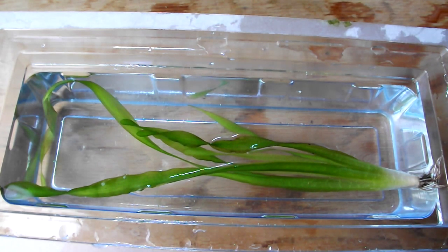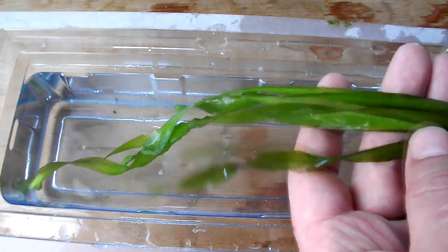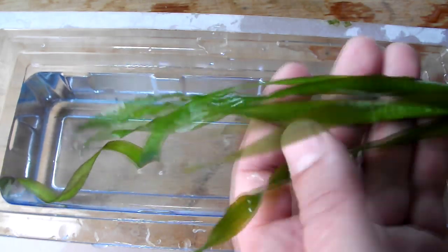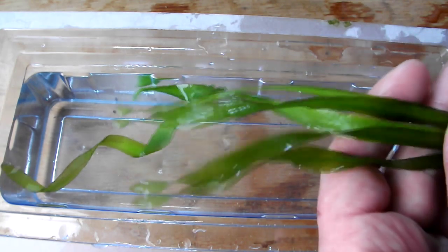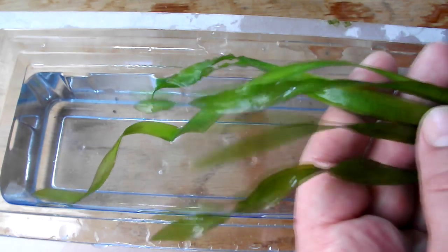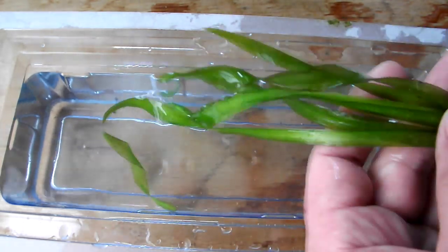How's it going everyone? Today I wanted to bring back an old favourite. This is Vallis Nerea Americana, twisted vallis. It can also be known as tape grass, it can be called eel grass, and I've also heard it being called water celery — not that I'd ever want to eat it of course.